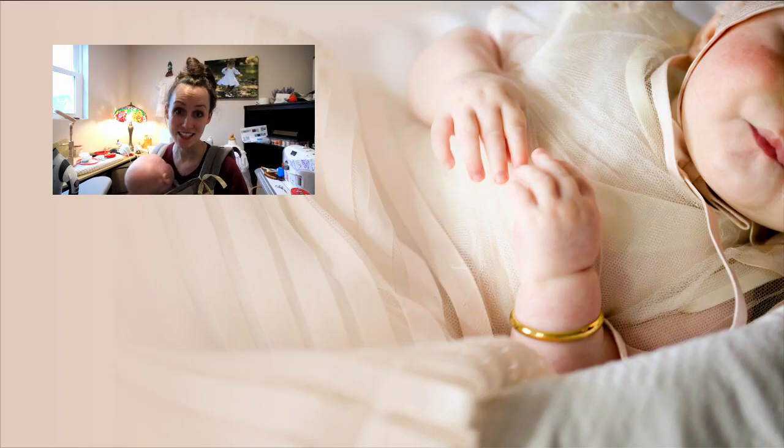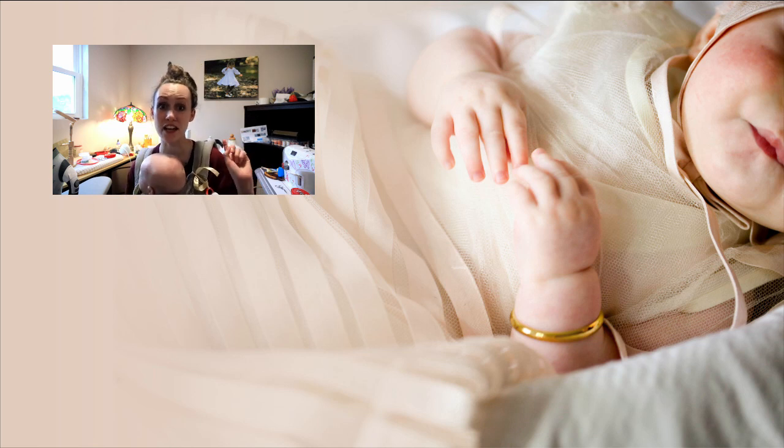And here is the ribbon dress — go check out the video on the construction of the dress. And we're going to have to make a nap. Thanks guys!